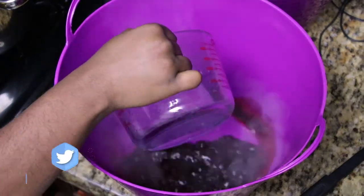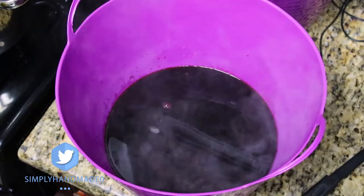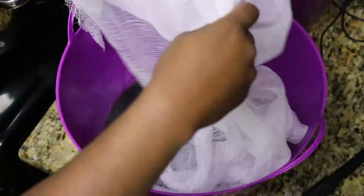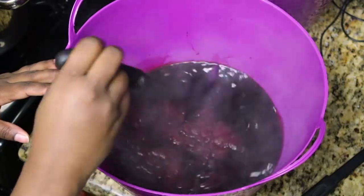After I added the dye, I added the eight cups of hot water and then the cheesecloth. I kept stirring the cheesecloth and the dye every five minutes for about 30 minutes.